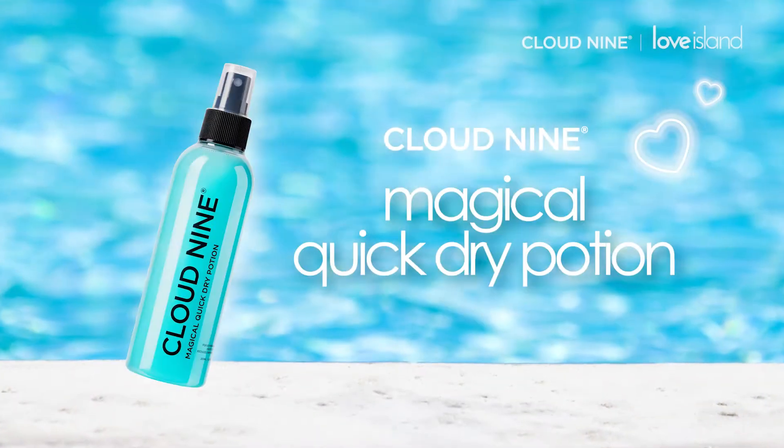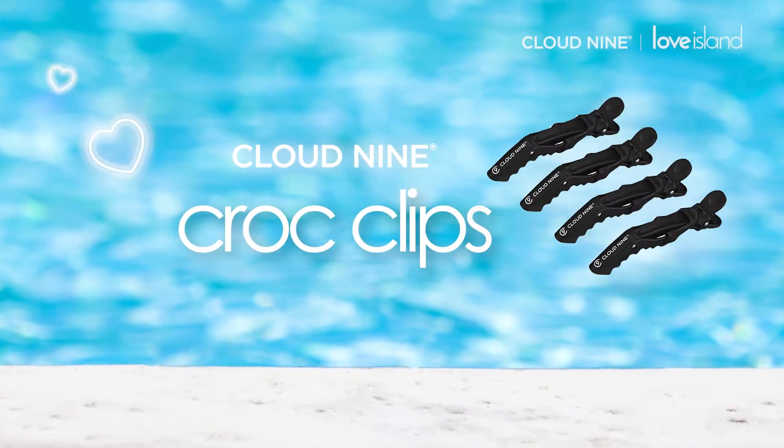Normally when I curl my hair I use the Cloud9 Quick Dry Spray, so it takes me about five minutes to blow dry, and then I get my Cloud9 crocodile clips to section my hair.